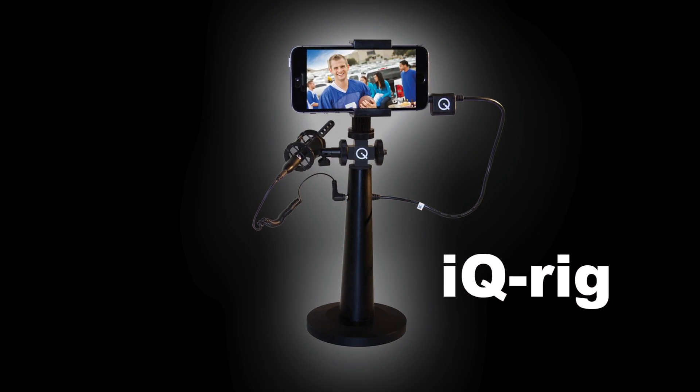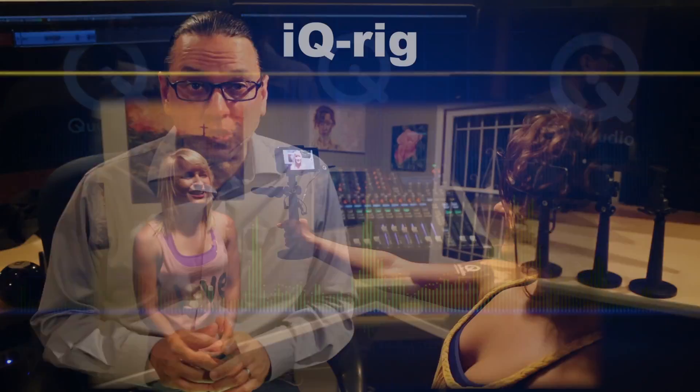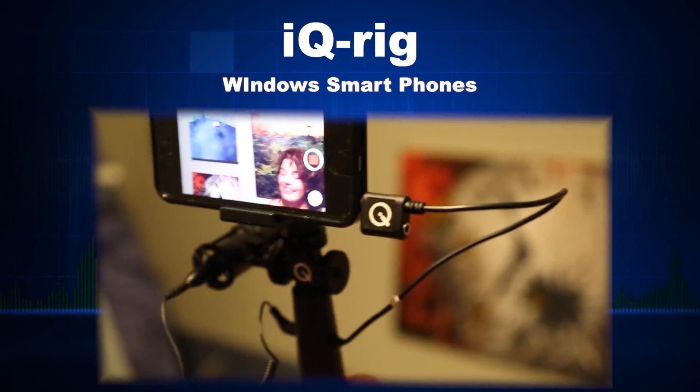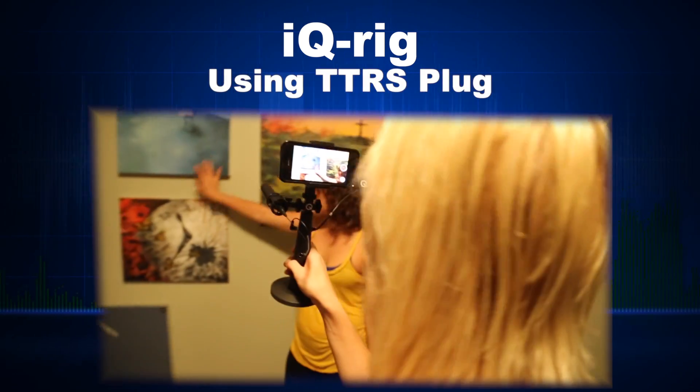Hey, Mark from QAudio here with an in-depth look at the iQRig microphone kit. The iQRig was made specifically for those needing an all-in-one solution for better audio and video on the iPhone, Android, and Windows smartphones or other compatible cell phones that use the TTRS compatible plug.